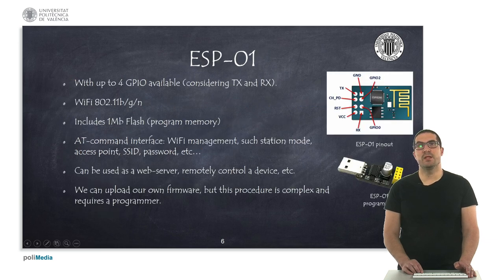One of the first processors released was the ESP01. It's a very tiny module, very cheap, and was intended to be a serial interface so you can extend the Wi-Fi capabilities of the Arduino. You can communicate with this board using AT commands — a special set of commands originally created for modems — and with this board you can, for instance, create a web server or remotely control a device. You can upload your own firmware but it's a complex procedure and requires a special programming tool.